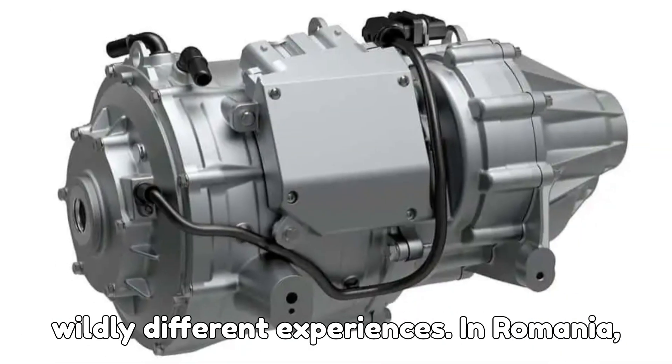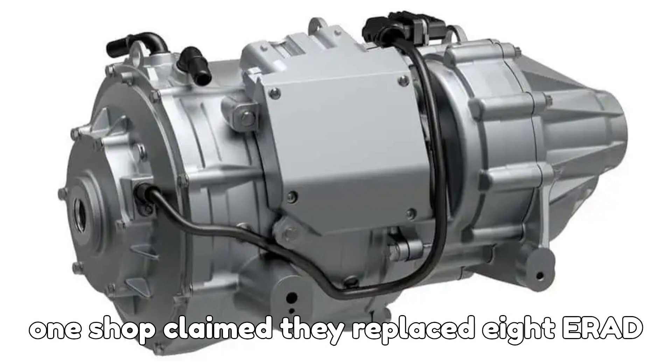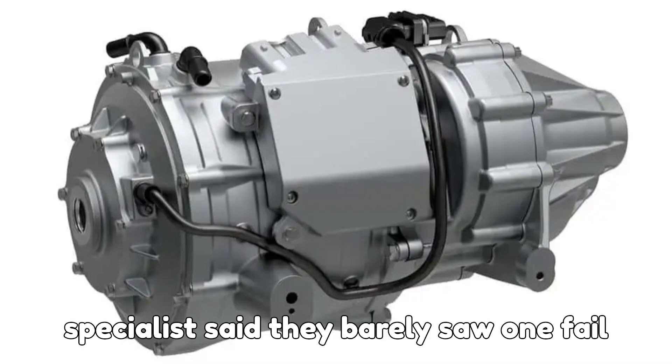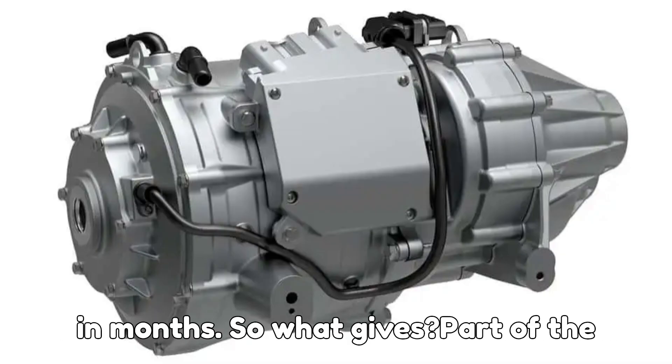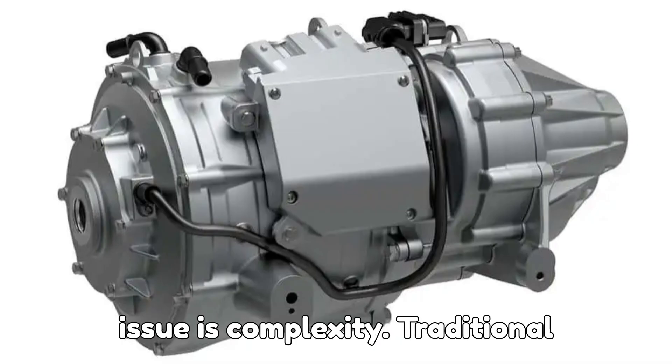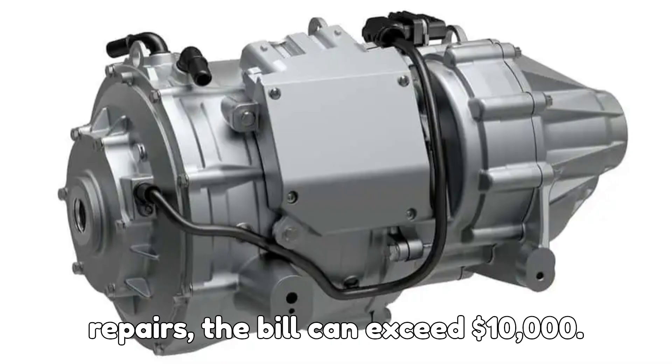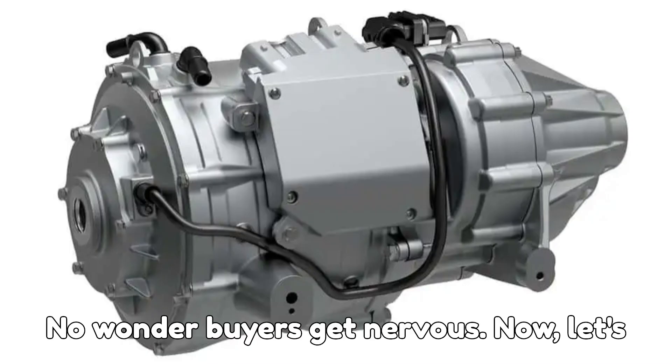Mechanics from around the world report wildly different experiences. In Romania, one shop claimed they replaced 8 ERAD units in a single month, while a Canadian specialist said they barely saw one fail in months. Part of the issue is complexity — traditional mechanics often hesitate to even touch these systems. And when Volvo dealers do repairs, the bill can exceed $10,000. No wonder buyers get nervous.